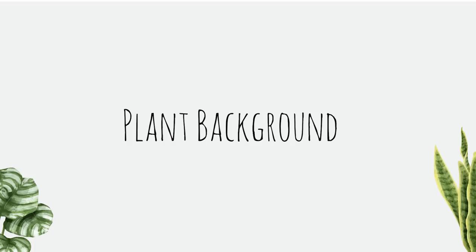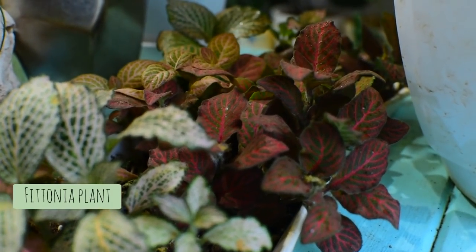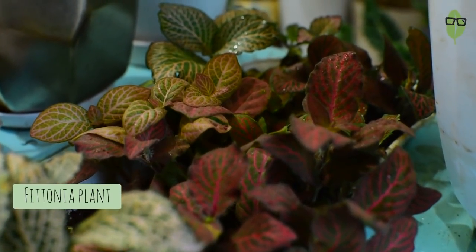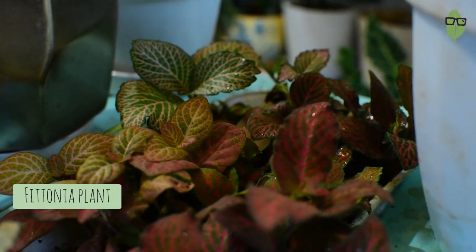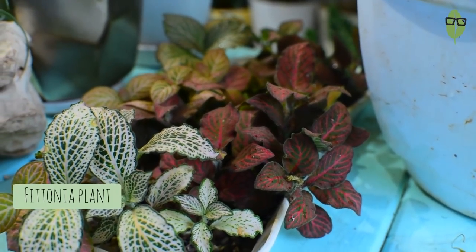This plant is native to the tropical rainforests of South America, mainly Peru. It belongs to the Fittonia genus in the family Acanthaceae. The Fittonia albivenus and its cultivars are the ones most commonly found in our nurseries. It grows as a terrestrial plant naturally and can be grown as a ground cover, as it spreads very well covering patches of soil.